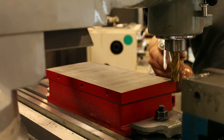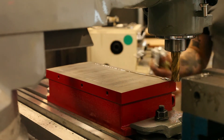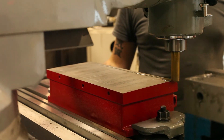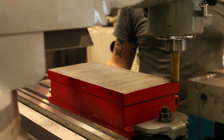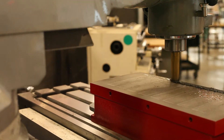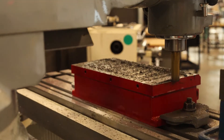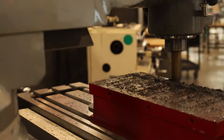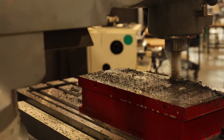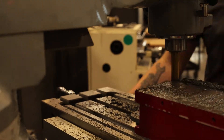We have finally reached the end of the surface grinder build project. It has actually taken me more time to edit the videos than it took to finish the project, and finishing the project alone took a long time since I was only working on it a little bit each week. In this video we're going to finish up the chuck, wire up the surface grinder, do final assembly, and grind the bed and the chuck — and we'll be throwing some sparks.